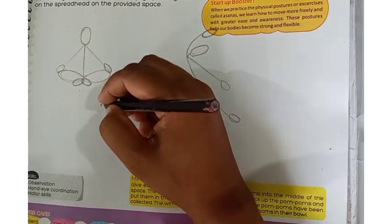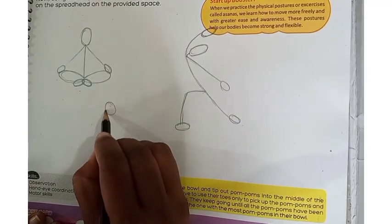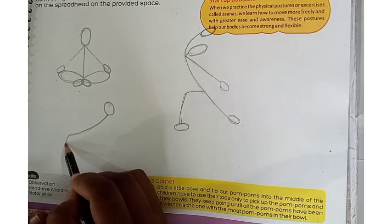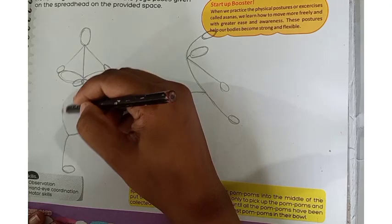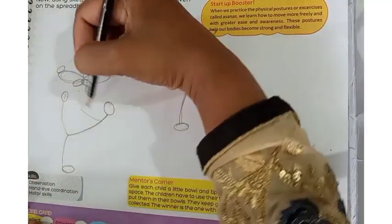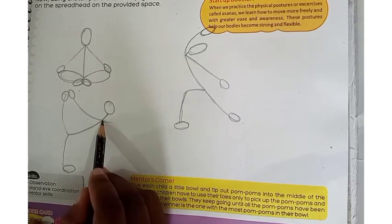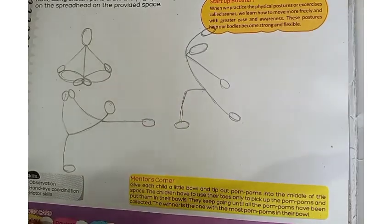Now we will draw the third figure. First, we will draw an oval shape. Then we will draw a diagonal shape. We will draw a line from the bottom, then draw lines from here. We will draw a line and move both ends and legs. Then we will draw it straight here and attach this one. Now let's make the next drawing.